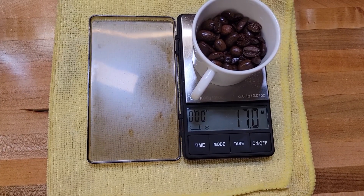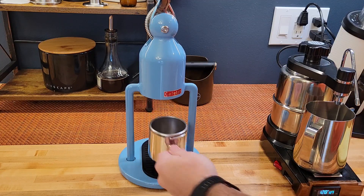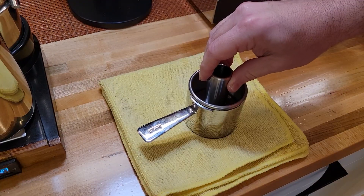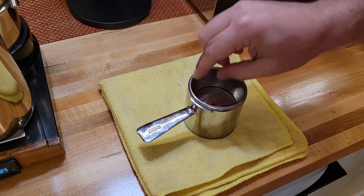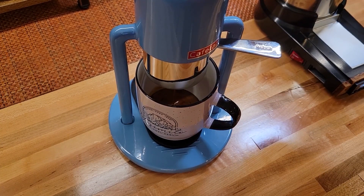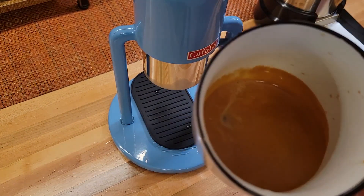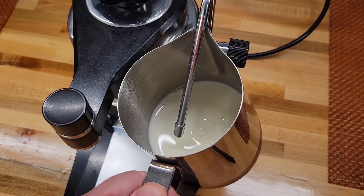Now it is time for a demo. First, making a shot of espresso. Then, steaming some milk.